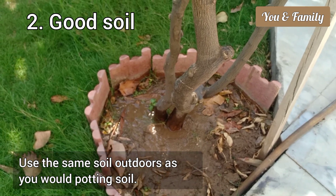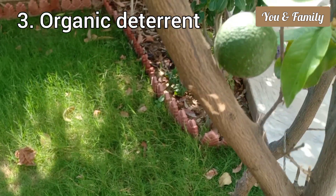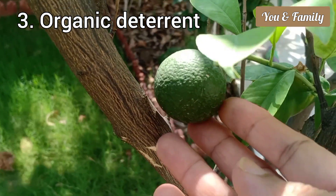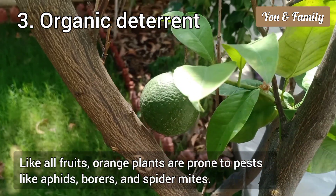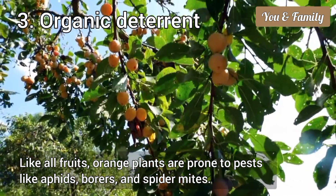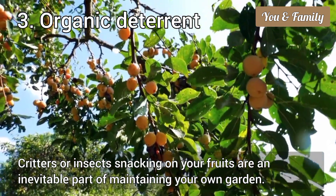The third important tip for growing oranges is to use a natural or organic deterrent. Like all fruits, orange plants are prone to pests like aphids, borers, and spider mites. Critters or insects snacking on your fruits are an inevitable part of maintaining your own garden.